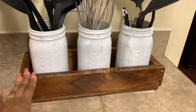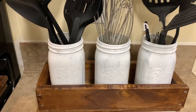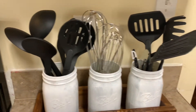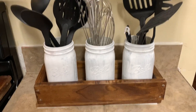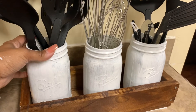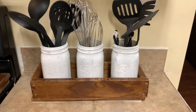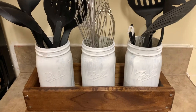Well y'all, my DIY utensil holder is officially done! This thing looks so cute and it is all finished — and it didn't take any time at all. If you try this DIY, definitely let me know. If you liked this video, let me know in the comments below. Don't forget to give this video a big thumbs up and hit that subscribe button so you never miss an upload. Until next time, I'll see you on the next one — talk to you soon, bye!